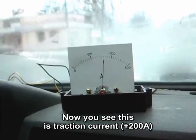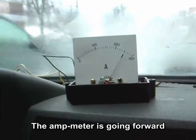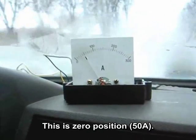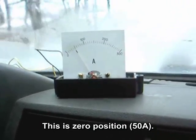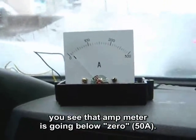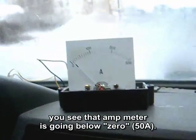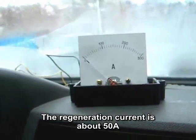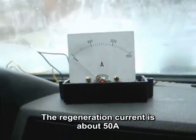Now you can see the traction current — the ammeter is going forward. This is the zero position. Now we begin to regenerate: you can see the ammeter is going below zero, below 50 amperes. The regeneration current is about 50 amperes.